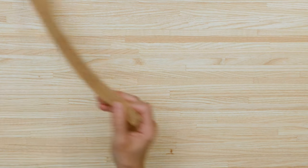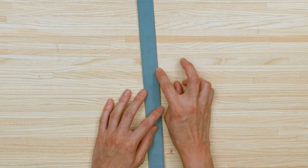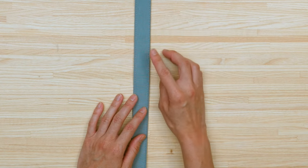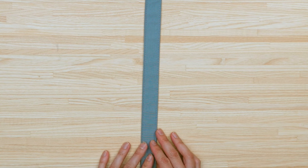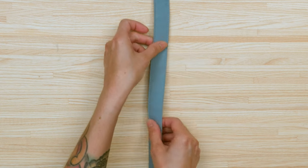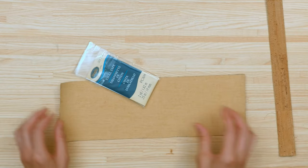Another thing you can do to avoid waviness is when top stitching your strap, stitch in the same direction going both ways. Often what I do — because I like to use a certain area of my presser foot to line up for top stitching — I'll stitch from one direction and then when coming back I'll flip it over, which results in some waviness. To avoid that, just stitch in the same direction on both sides so the fabric is moving the same way.